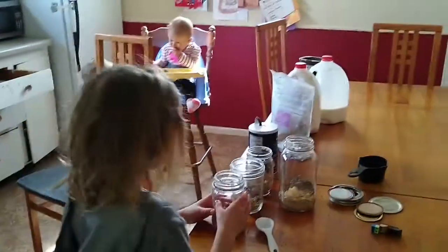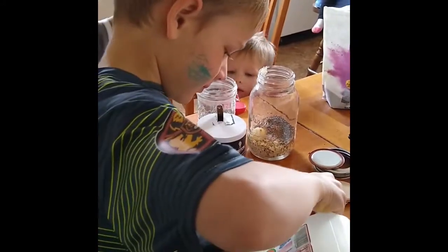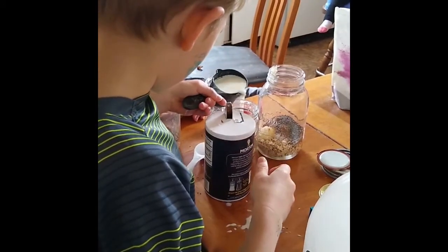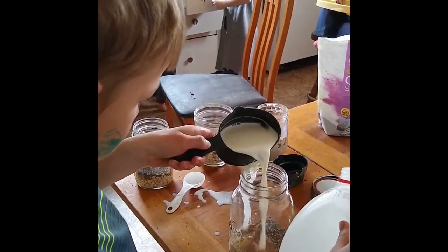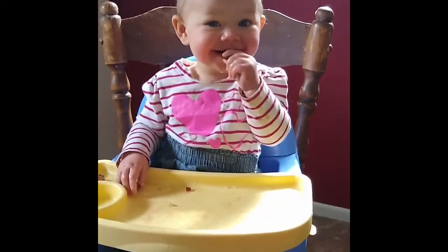Now we need a half a cup of milk in each one. Evie, you need to get a measuring cup, sweetie pie. We need a half a cup. What do you add in there? This is milk — half a cup. Half a cup of milk. We'll wipe it out. I'm trying to get it all in a jar. Sammy's getting done with her grapes — are those yummy?